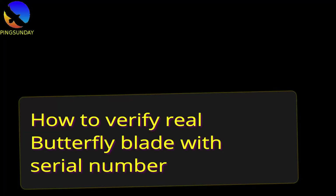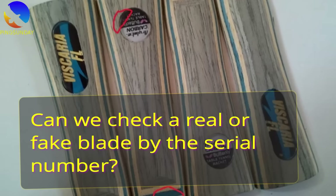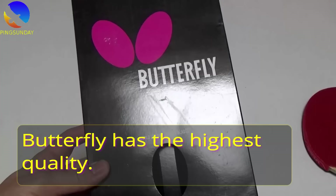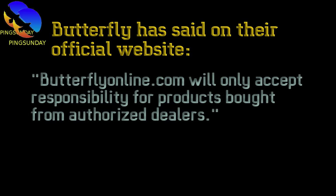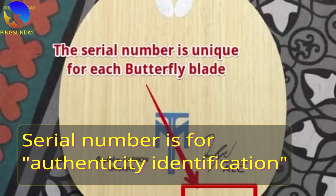How to verify a real Butterfly blade with a serial number? Many players ask me how to check if a Butterfly blade is real or not. Butterfly blades are no doubt the best blades in table tennis, and there are a lot of fake Butterfly blades on the market. Butterfly has stated on their official website that they will only accept responsibility for products bought from authorized dealers. They also print a serial number on each Butterfly blade for authenticity identification. The serial number is unique for each Butterfly blade.